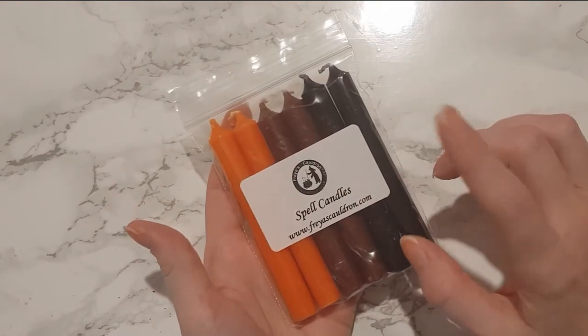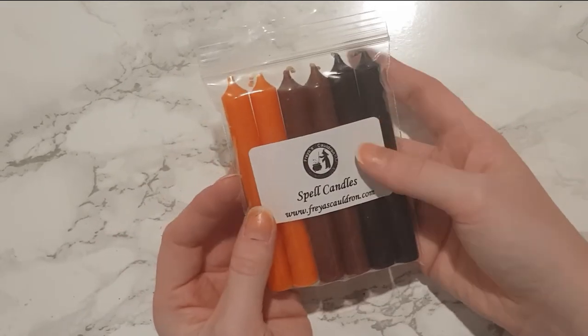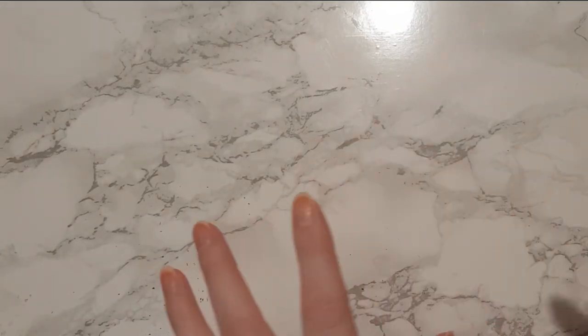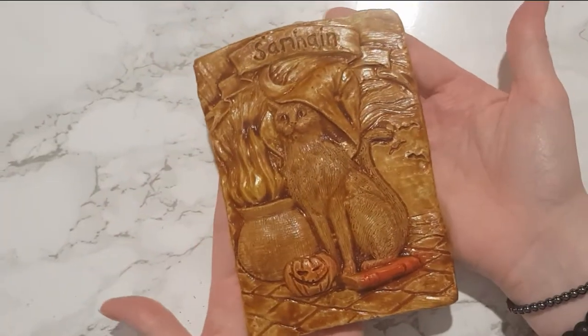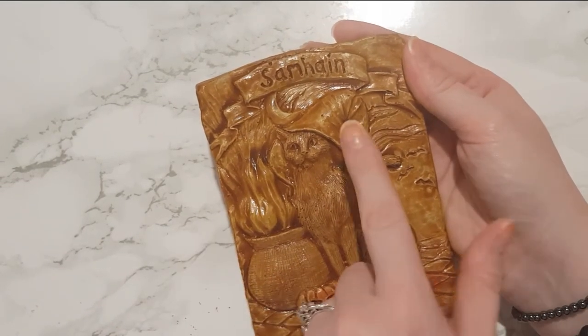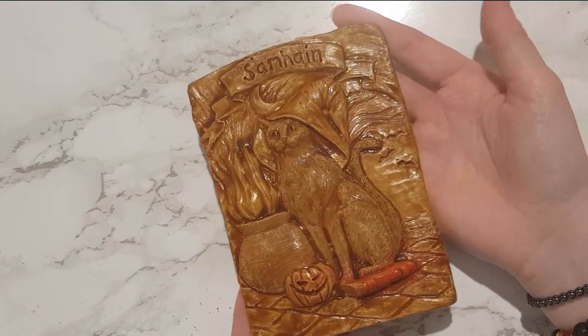These are our spell candles for this month - obviously in Samhain colours. We've got orange, brown, and black. One of these candles is for the protection spell box as well. I love how you don't need to really get anything extra outside this box - when she puts a spell kit in, pretty much everything you need is always in the box. And this is the last item for this month - it's the sewing plaque. It's so beautiful: it's a cat with a cauldron, a pumpkin, even wearing a witch's hat, and it's sat on a spell book. I love it!